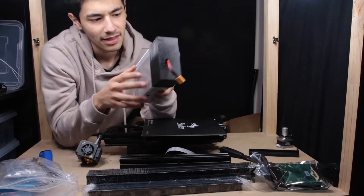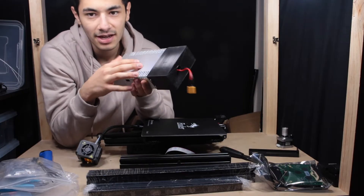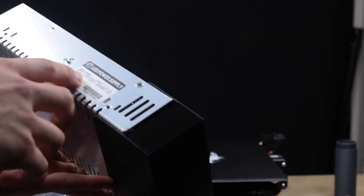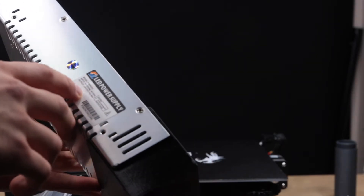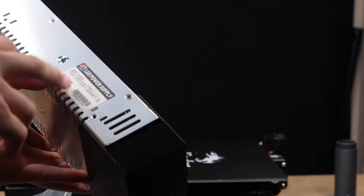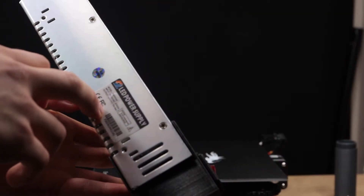I got some more stuff out of the box. I really like this new power supply. Interesting — this piece here is 3D printed. If you look at the power supply, it's 24 volts, which means the bed will get hotter quicker, but the fans won't be compatible with the Ender 2. They're pretty cheap from China though.